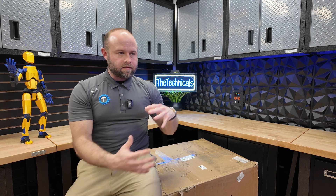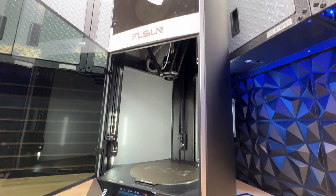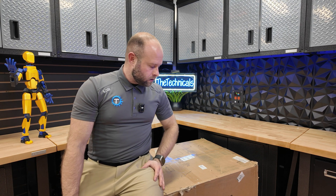What is up guys, Technical Stinkers — we have yet another 3D printer to take a look at. This one courtesy of FLSun: this is their S1 Pro, their Cadillac, their Bentley, their top-of-the-line unit. It's a delta printer. Not long ago I got the T1 Pro from FLSun, and I guess they liked the content I made with it, so they asked if I wanted to take a look at the S1 Pro.